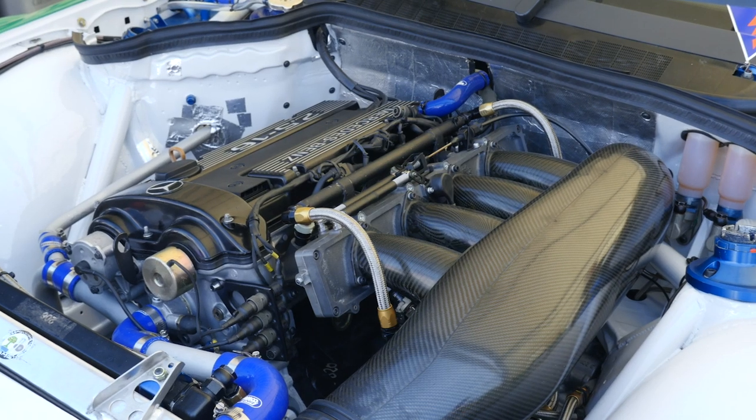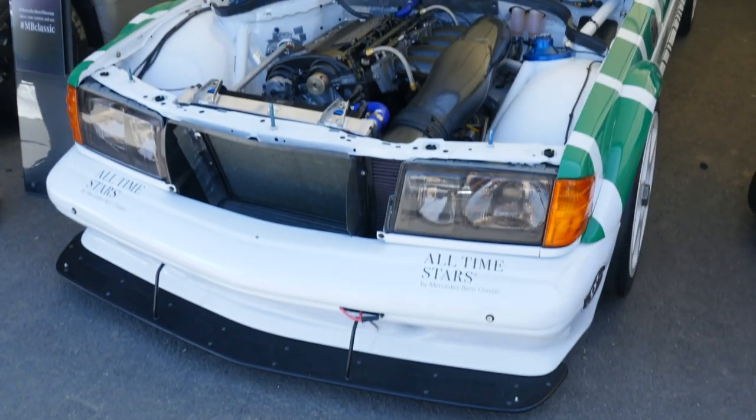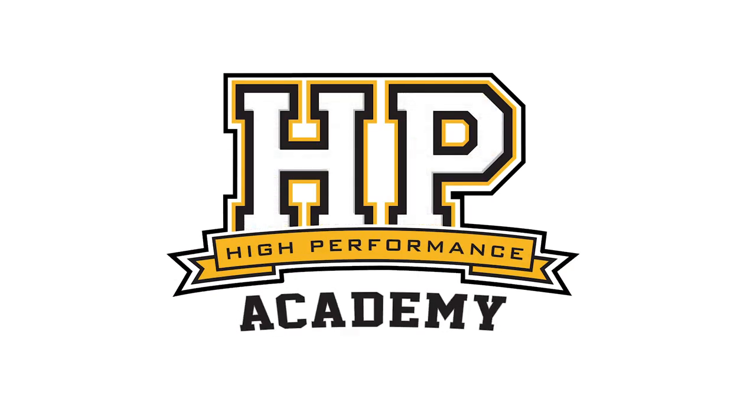With a gasoline engine, the throttle body is a necessary evil in order to control the engine power and torque. The throttle body is the link between the driver's right foot and the airflow into the engine. In most instances, conventional engines are fitted with a butterfly style valve for a throttle body. The problem with this, however, is that even when the butterfly valve is wide open, there is still some impedance to airflow.